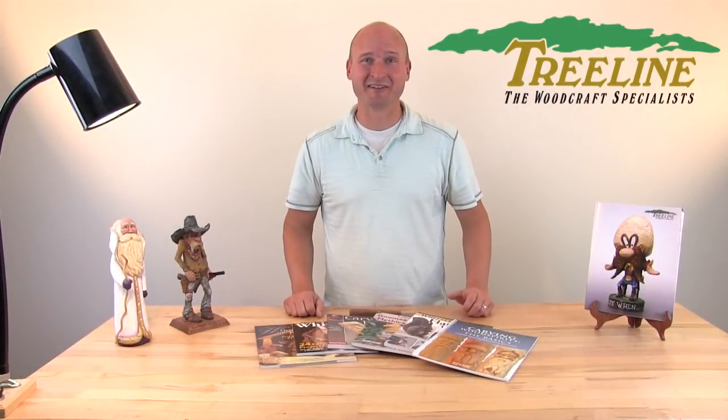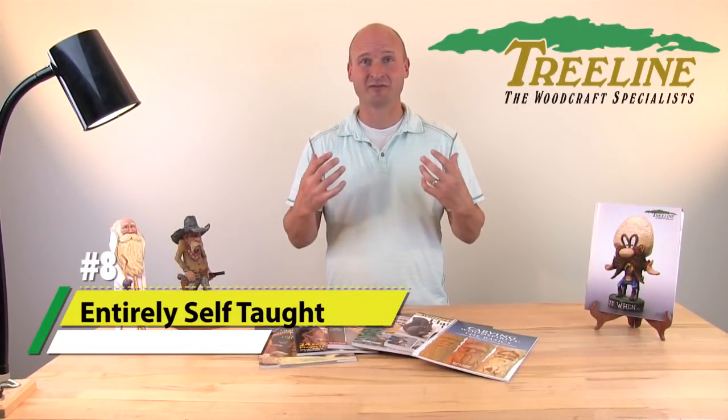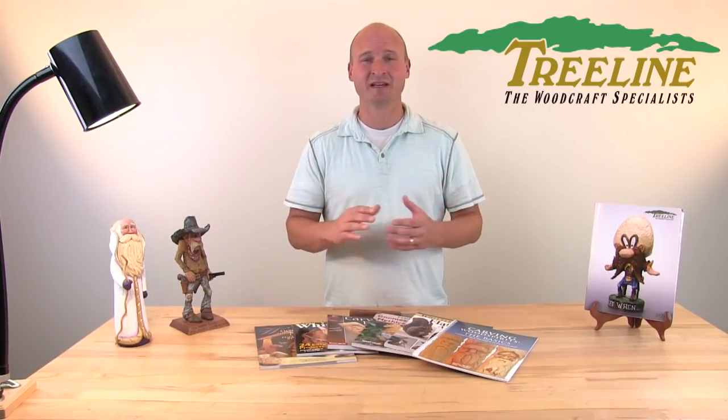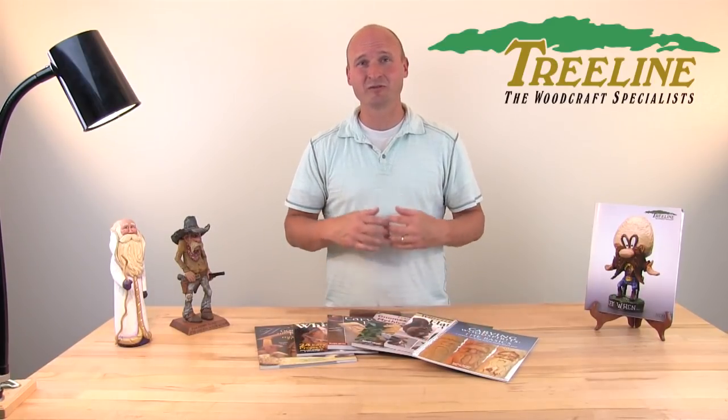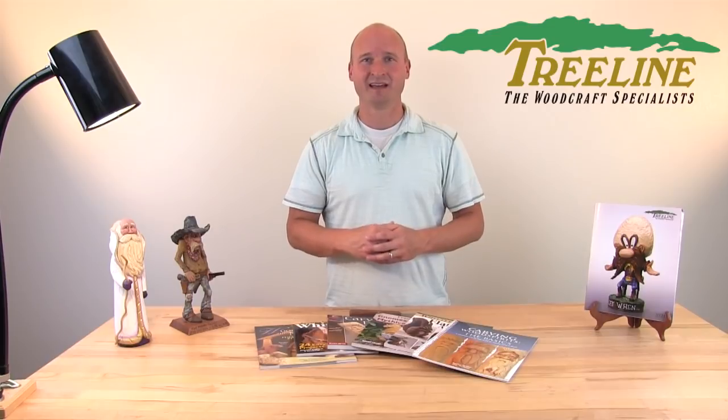Number eight: trying to learn everything on your own. So often people say they're self-taught and that's great, but there's so much good information out there and so many people willing to teach you that will really help accelerate that learning curve. Take a class, buy a book, learn from YouTube videos — learn from anybody that's willing to teach you. Learn from their experiences and their mistakes, and you'll see your skill level grow tremendously in a hurry.